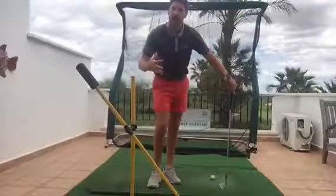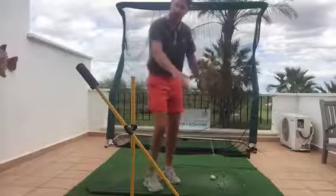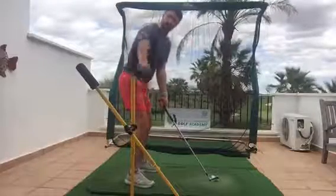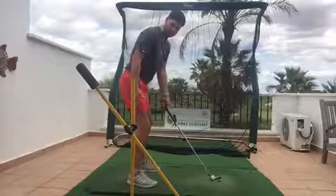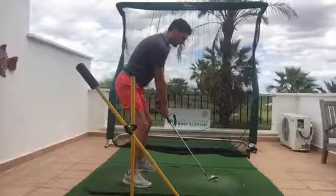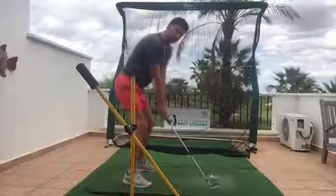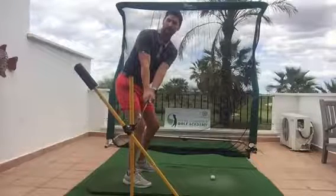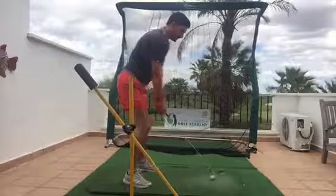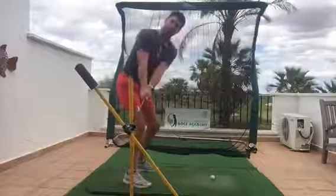A good way to check how the takeaway is moving through its path is to set up something like this — aligning the diagonal stick to the angle of my shaft, with the upright stick roughly in line with my ankle. From here I'm going to swing back and let the club work on an inward arc, keeping the club head low to the ground and following the point where I touch the upright stick. That gives me a good line, a good path of takeaway, from the ball to roughly hip height.